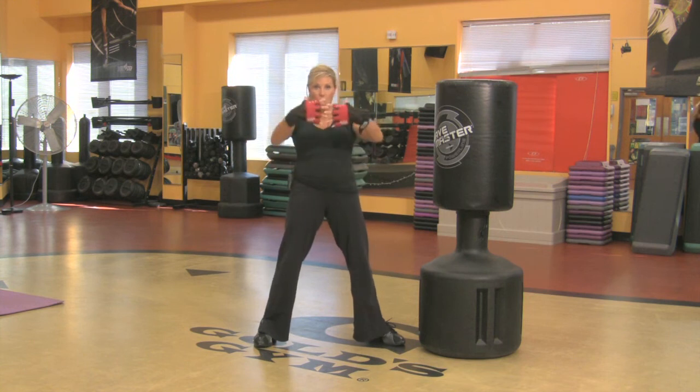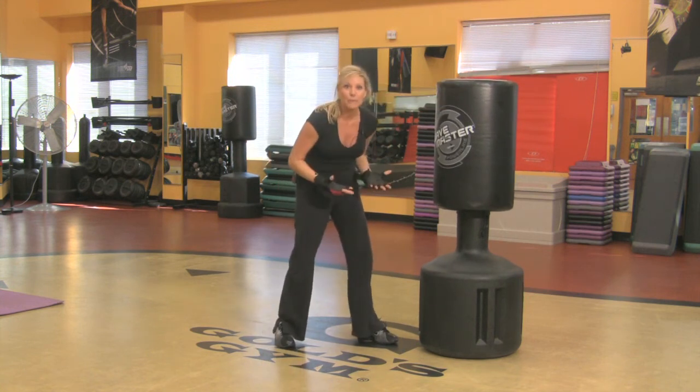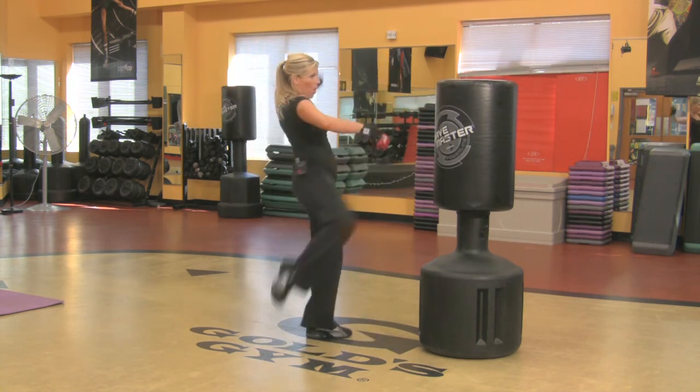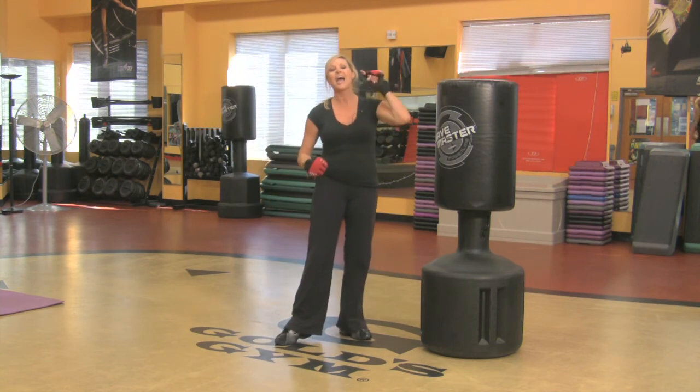You're just trying to build combinations. Form is important. Add the speed, but just start putting all these combinations together. Watch their form. Make sure they've got perfect form and you'll have a great class.